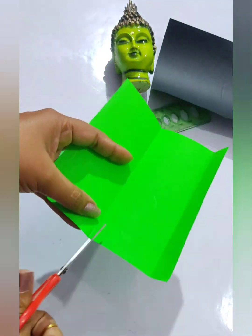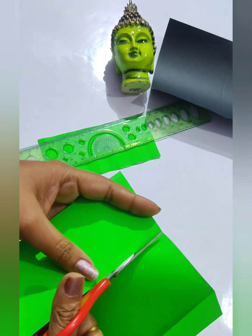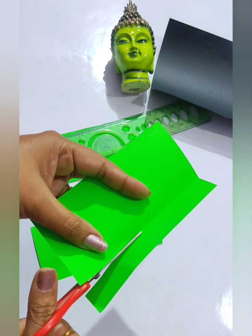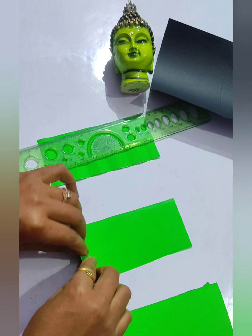So likewise, three rectangular pieces of paper we need, and we will do the same — fold it to the front side, again to its back side, to and fro. In that way we are going to fold them.